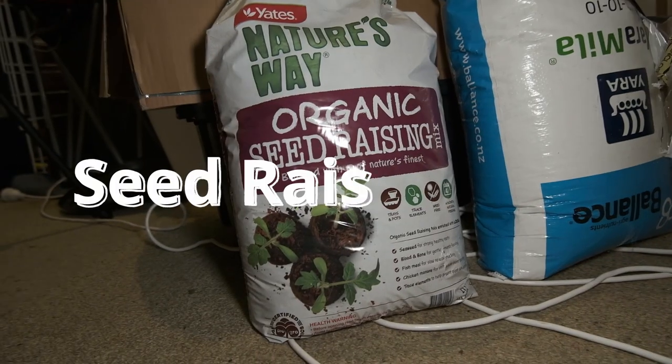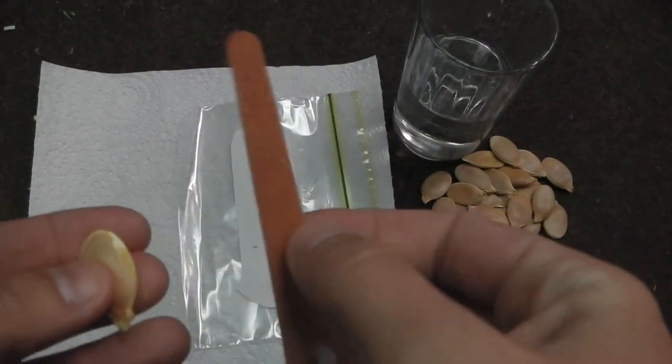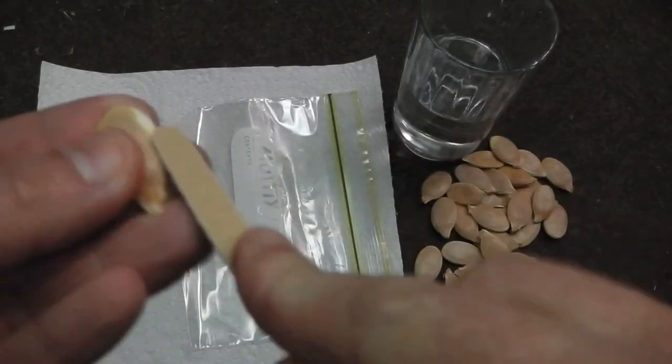Do I have seed-raising mix? I do. I've got a bag here that's been sealed since last year — should be all good. It just needs a bit of water added to it. Maybe I'll check it out and make sure I'm not breathing all those dust fumes, because that can be very dangerous. I like using the paper towel method and the plastic bag — I've got those. I've also got the budget nail files to do the edges of the seeds. Happy with that.